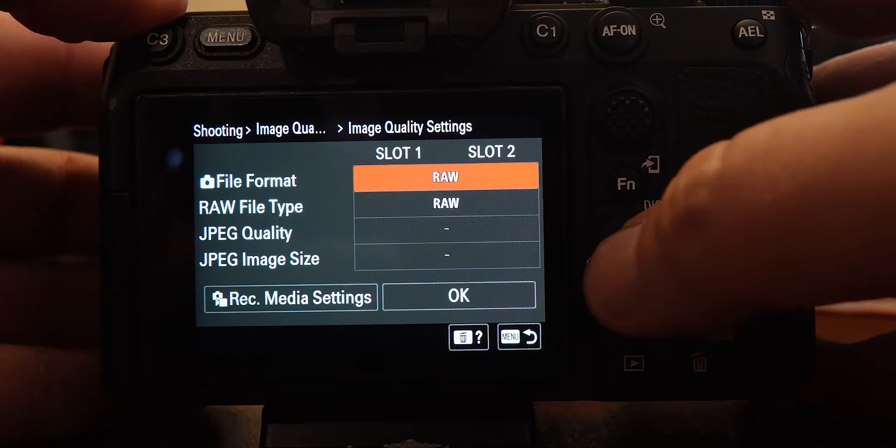I'll cover custom buttons in another video. The next thing we want to do is make sure our camera doesn't overheat. The A7IV is known to overheat if you leave it in a normal setting, so we have to change the overheat settings from standard to high. You'll find that in the toolbox, page 9 — auto power off temperature — select that and change it to high.